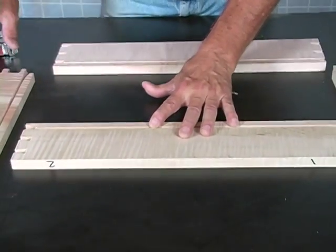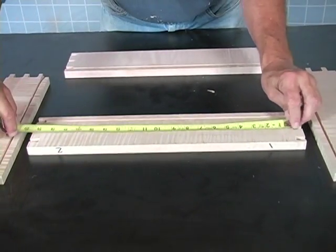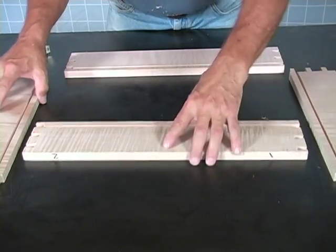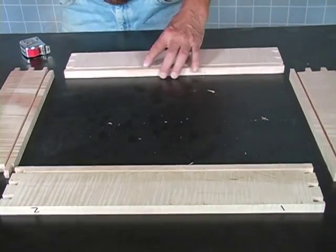The length of our floor — all we do is measure from the inside of this to the inside of one of these: nineteen and a half inches. From here to here, add a quarter and a quarter — nineteen and a half. So we've cut our floor out to that size and we're ready to start gluing this up.